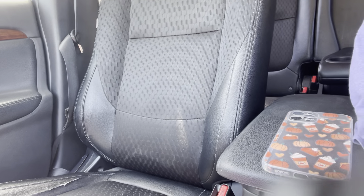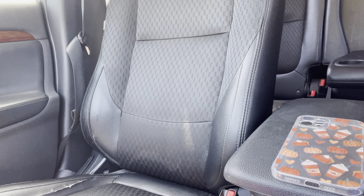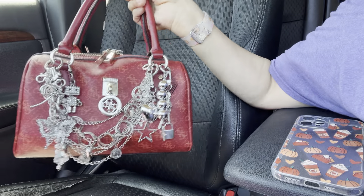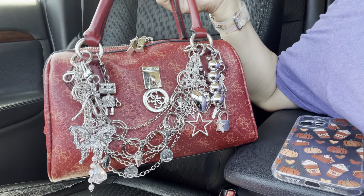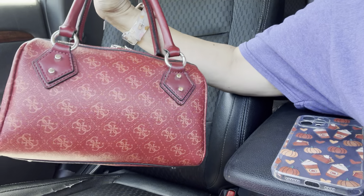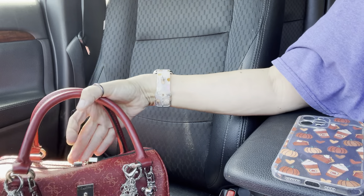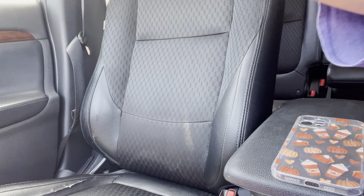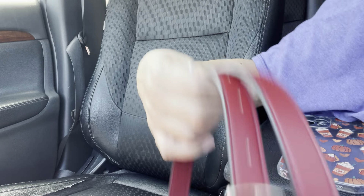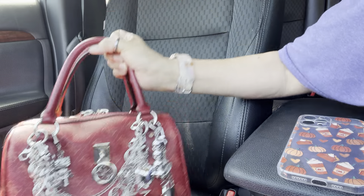Hi everyone, I'm back with another video — what's in my bag! Here's the bag. I've had this forever, I just put a bunch of charms on it. I like it, that's my style. It has feet at the bottom. It was a gift from a friend in mail. You can do crossbody — when I go to the stores I put the crossbody on. Let me show you guys an overview of what I have on here.